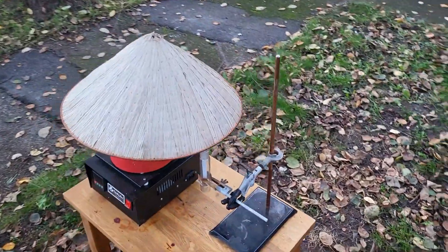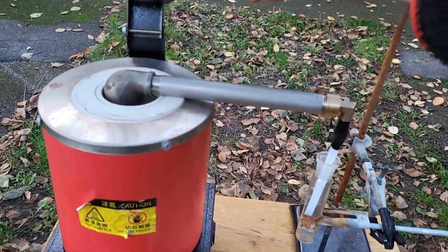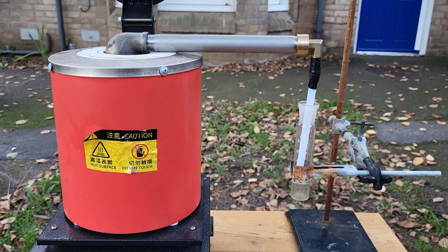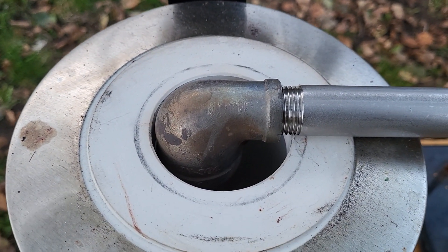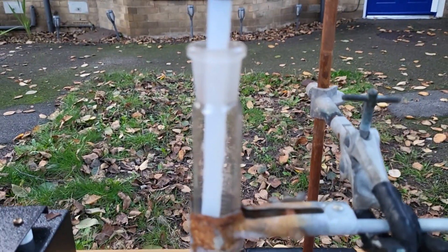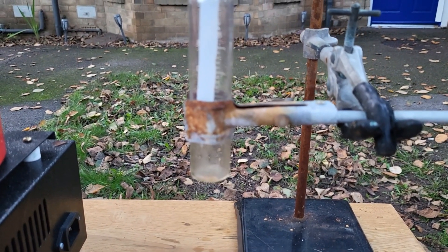I'm quite proud of this contraption. The potassium chloride and calcium will react in the crucible. The potassium, once it's been generated, will distil over. Hopefully it won't react with the PTFE, and then it will be led into some mineral oil. The temperature has to be something like 758 degrees.